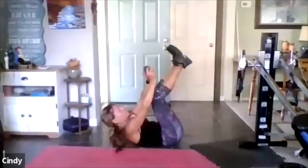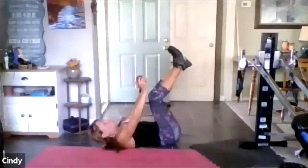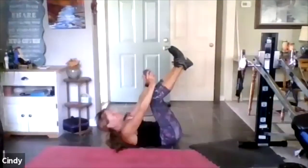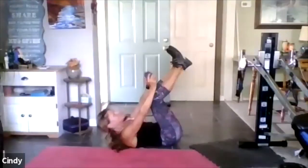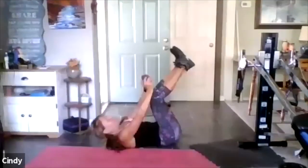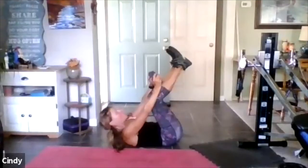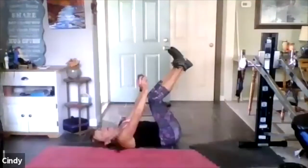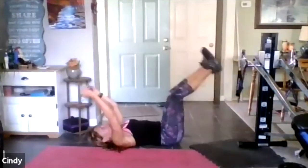Reach, reach — big long reach. You try and push the weights to the toes. 15, 14, 10, 9, 8, 7, 4. We're going to a double extension — arms and legs. Out and up.